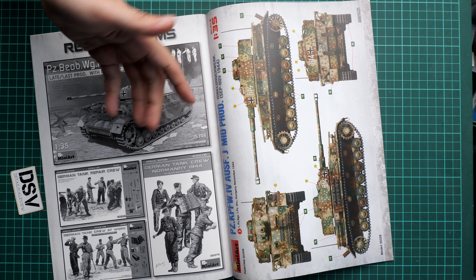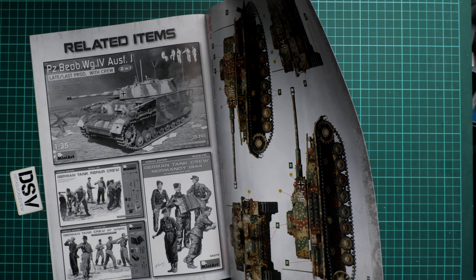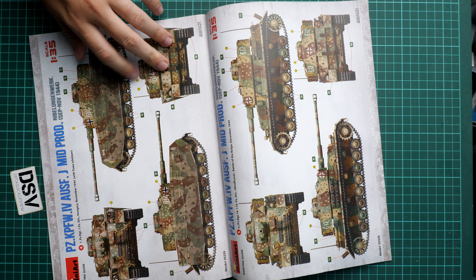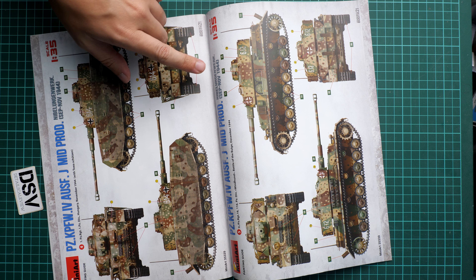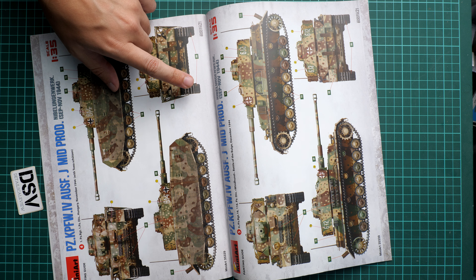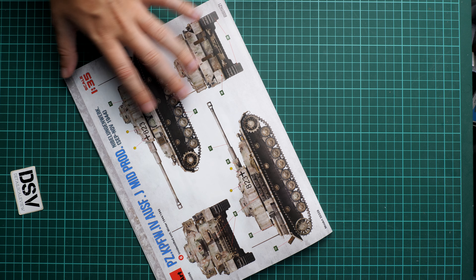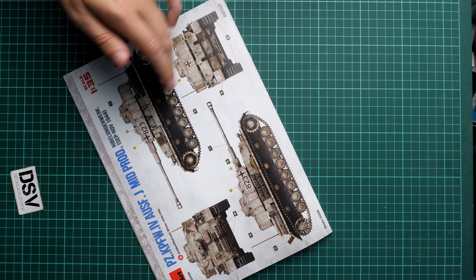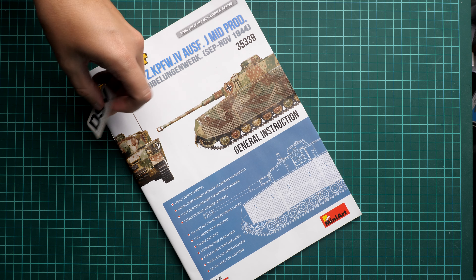Here we have also some other kits — as I said there is a German tank crew available for this tank. Here is the third marking option from Hungary, November 1944, two more from Hungary November 1944, one from December 1944 without the Schurzen, and one more without the Schurzen in winter camouflage 1944–1945.